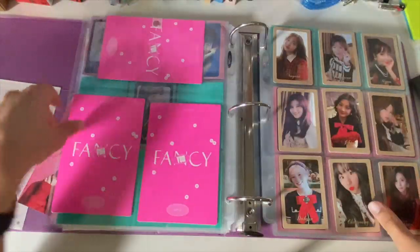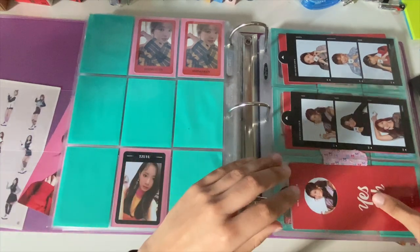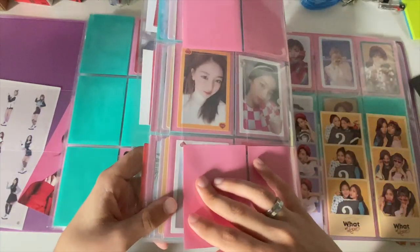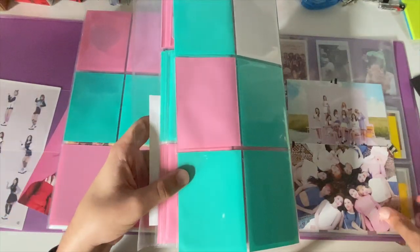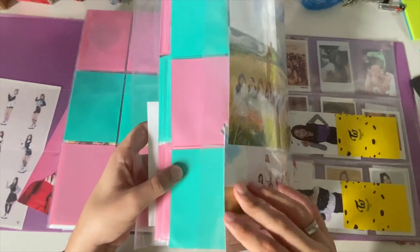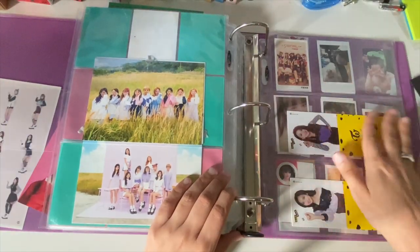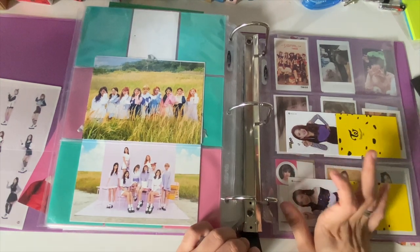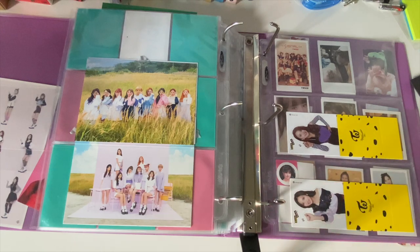I'm going to put Japanese stuff and non-album photocards at the back for now, since I only have a couple at the moment.